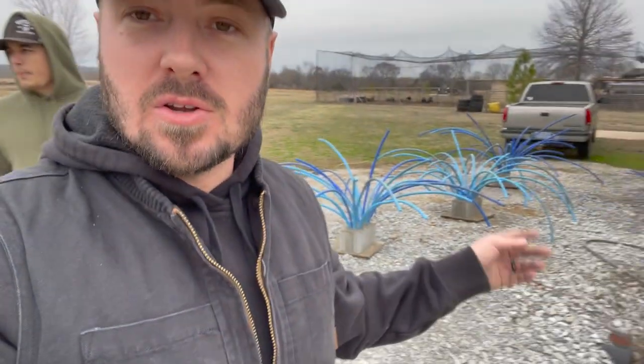All right, guys, so that wraps it up for today. I really appreciate you watching. We will be doing a part two introducing the poly habitat to the pond. I hope you enjoyed today's video. If you haven't already, please subscribe — I'm uploading a video like every three days. I'm fired up. Appreciate you guys. We'll catch you on the next one.